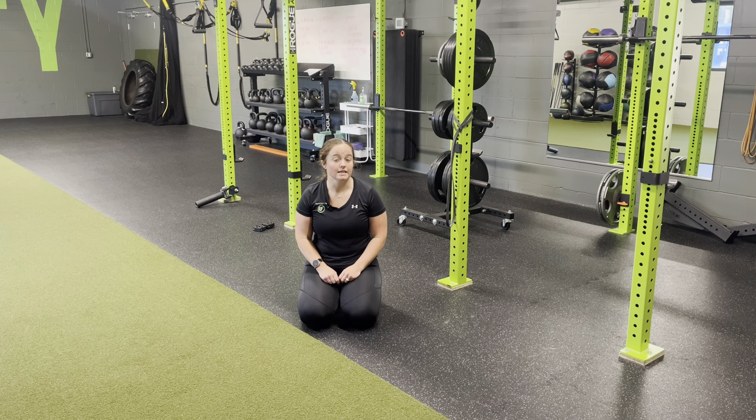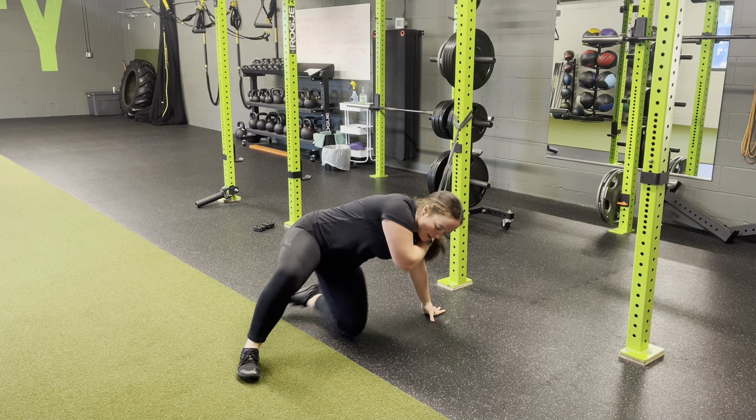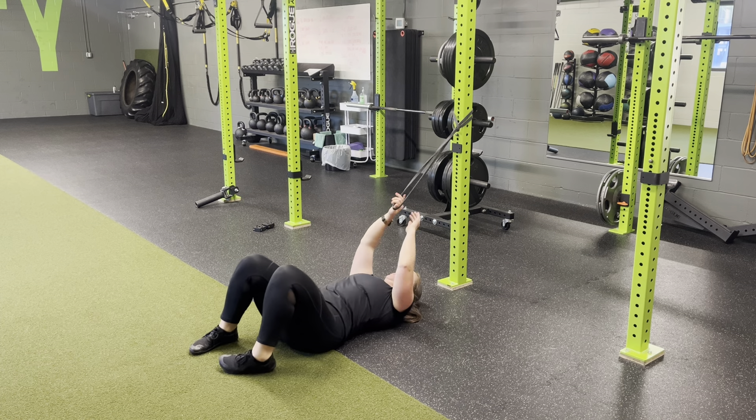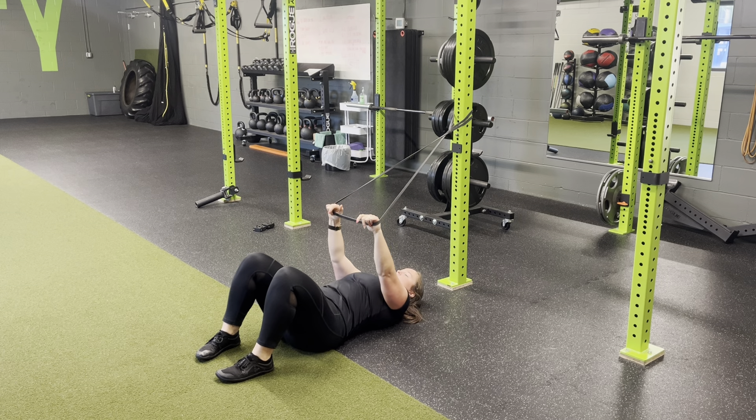For resistance bands CE, single leg glute bridge, you're going to come into that band anchored above you, head resting by the pillar. Using the band for that CE or core emphasis, you're going to bring your hands about shoulder width apart, pull the shoulders down away from the ears.